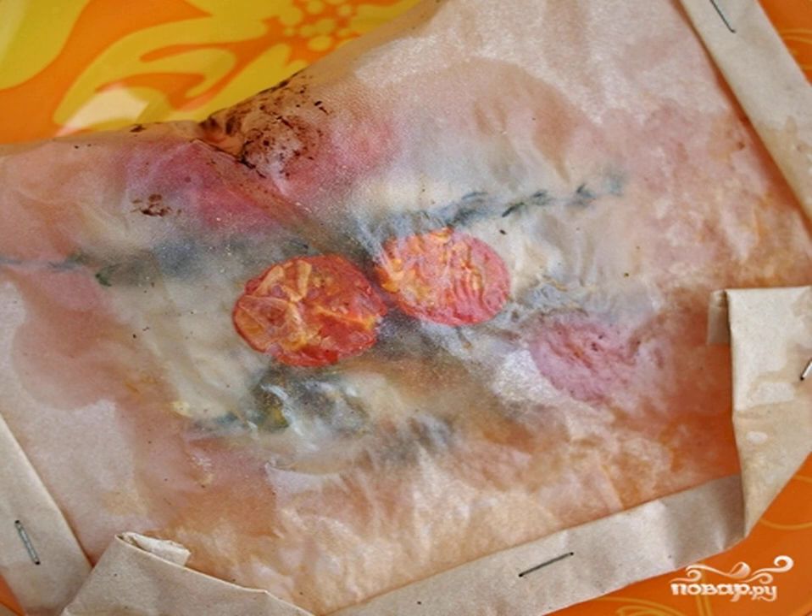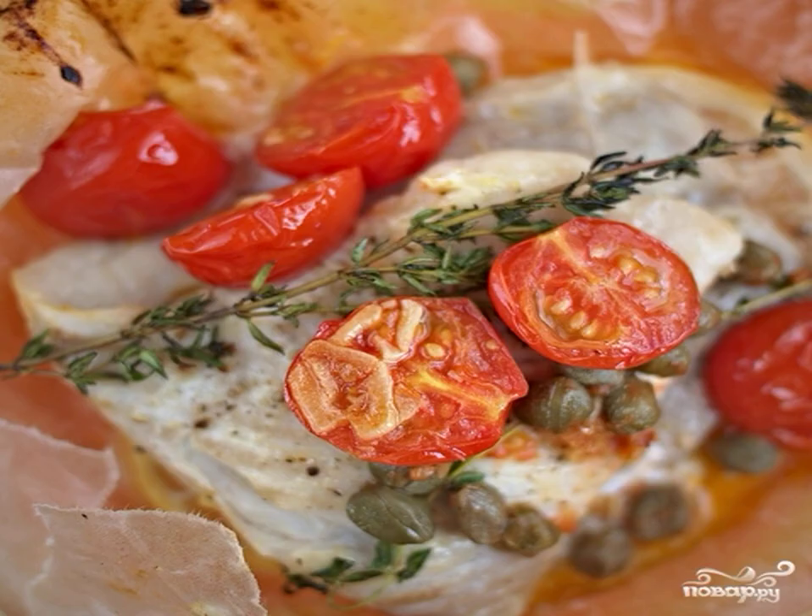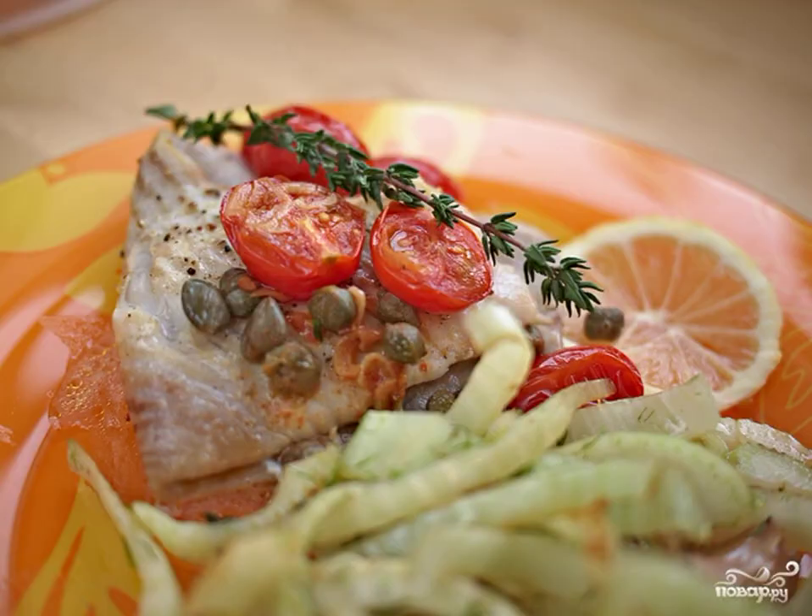We take the finished fish envelopes out of the oven, let them stand for a couple of minutes. We serve it directly in the envelope until the fish has cooled down. Sprigs of thyme and lemon slices can be thrown away. Serve well with a vegetable side dish or rice, and be sure to serve with white wine. Bon Appetit!